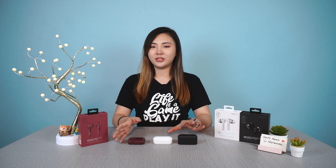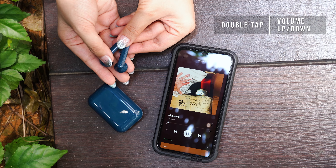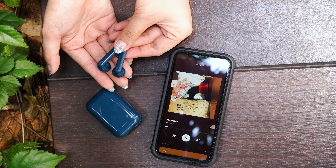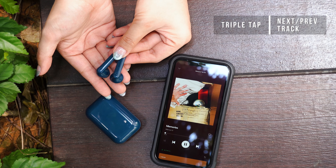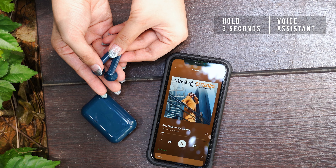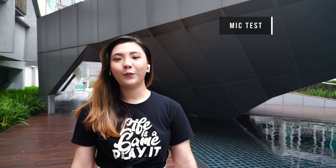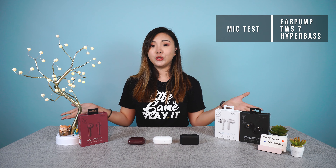Functionality-wise, these earphones do not have buttons nor use swiping gestures, but are completely controlled by touch commands instead — such as the usual double tap to increase or decrease volume, triple tap to switch to the previous or next song, and so on. It also enables your voice assistant when you touch the earphones for 3 seconds, which is super handy on the go. We've also done a simple mic test for all 3 of these earphones, just to see what you sound like when taking a call.